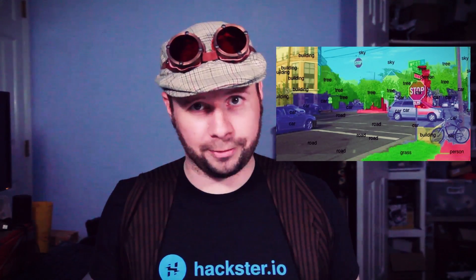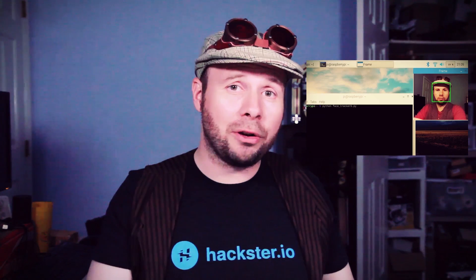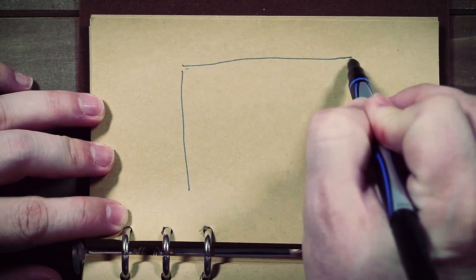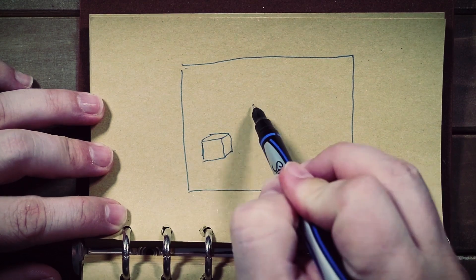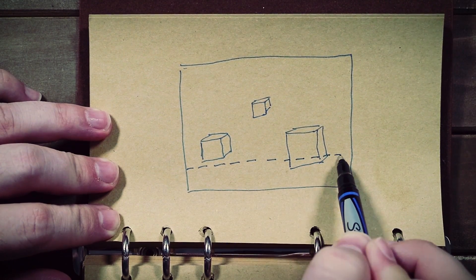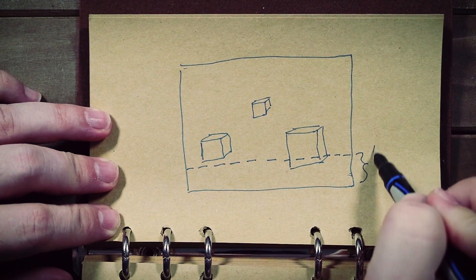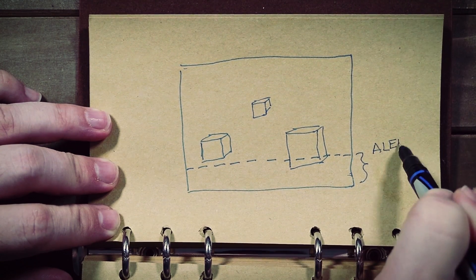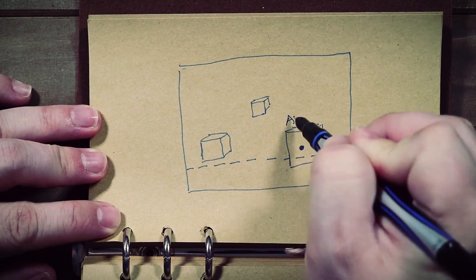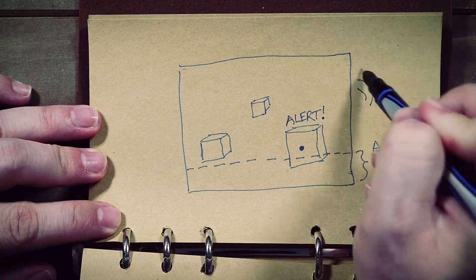Having a computer analyze the contents of an image is known as computer vision, and as it happens I did a basic computer vision video just a couple of weeks ago. The idea here is to have some sort of alert zone at the bottom of the viewing area that alerts us if anything enters it. We'll analyze the video for any objects, find the boundaries of those objects, and check to see if the bottom of the object is in the alert zone. If it is, we'll display a message and make a sound.